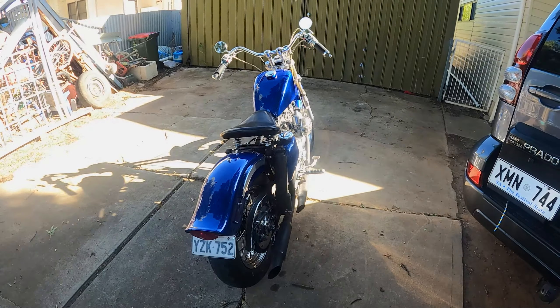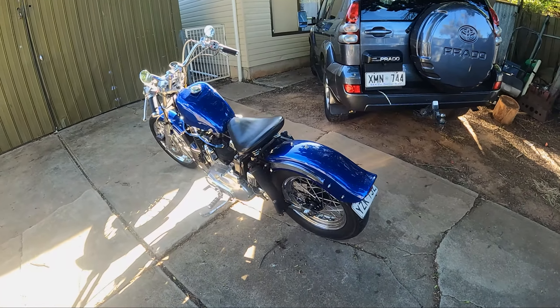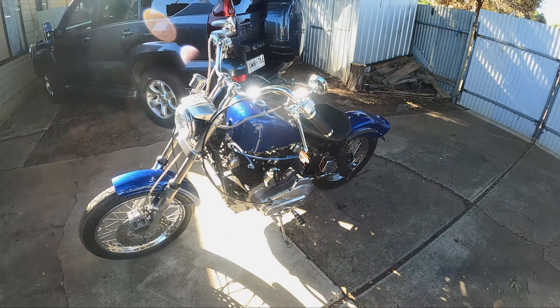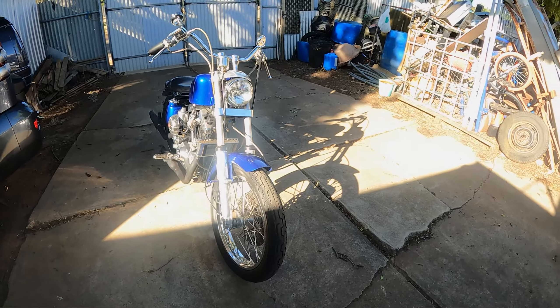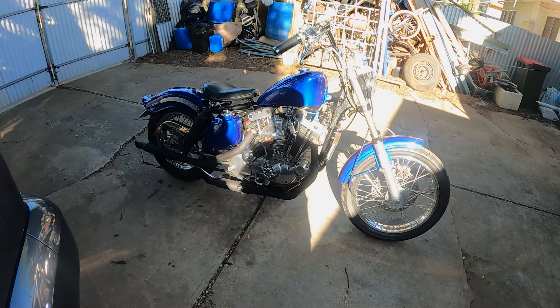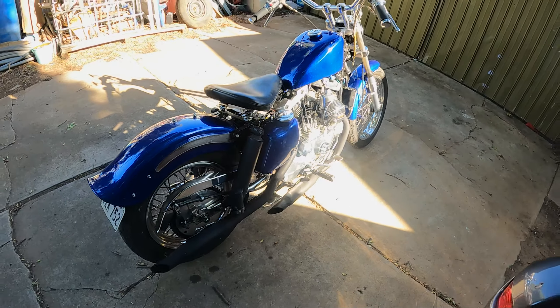Alright, so there you go. Ironhead Sportster. Running. It's pretty cool, right? It's the first ride since we haven't restored. It's pretty good.